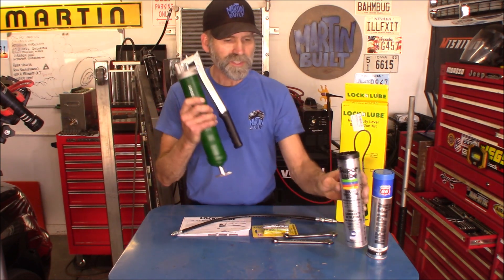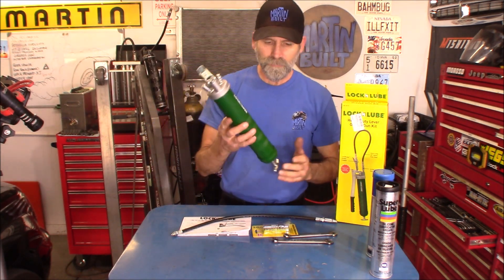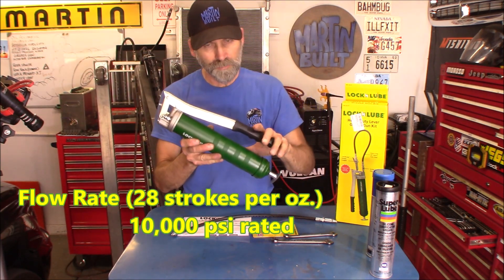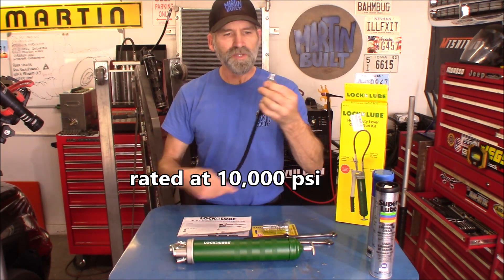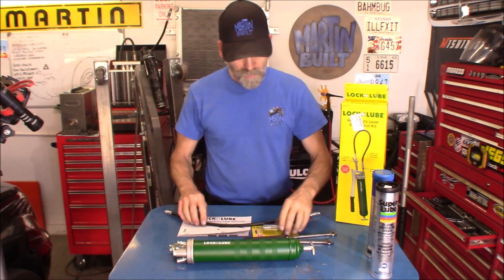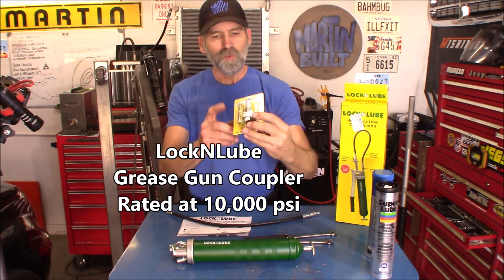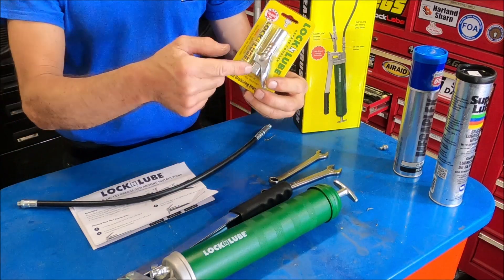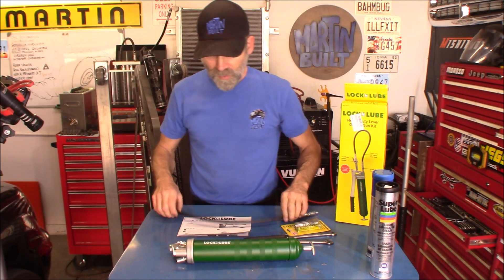Alright, let me show you what you get in the box. You get the grease gun — this is a lever grip type grease gun. You get the 20-inch flex hose with the swivel attachment on it, which is very nice. And then you get the patented Lock-N-Lube connector right here, with a rebuild kit that comes with it as well, just in case the seals or whatever go bad sometime down the road. That's really cool.